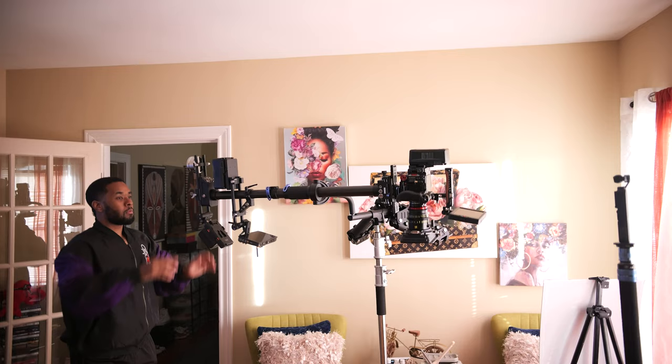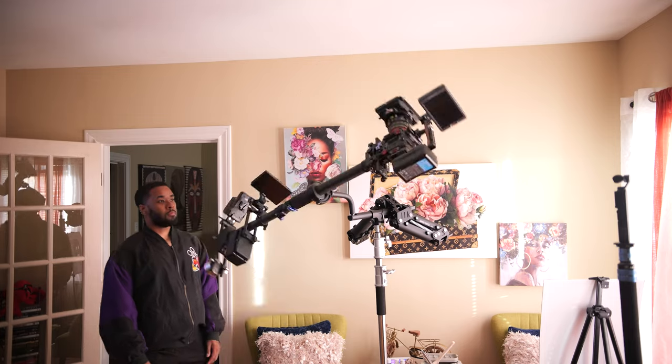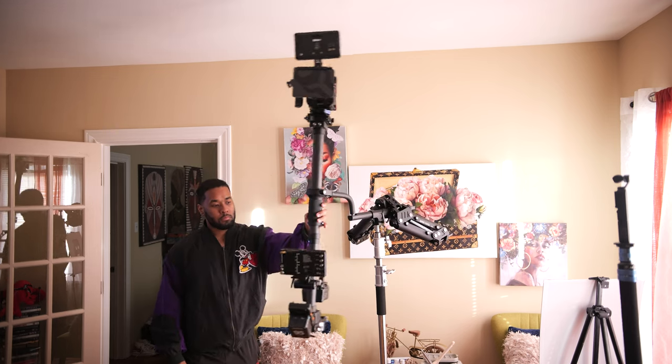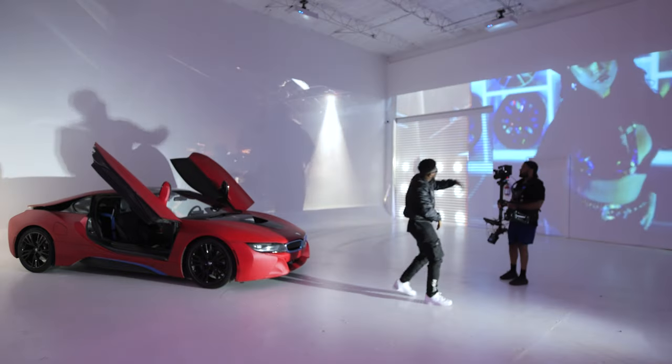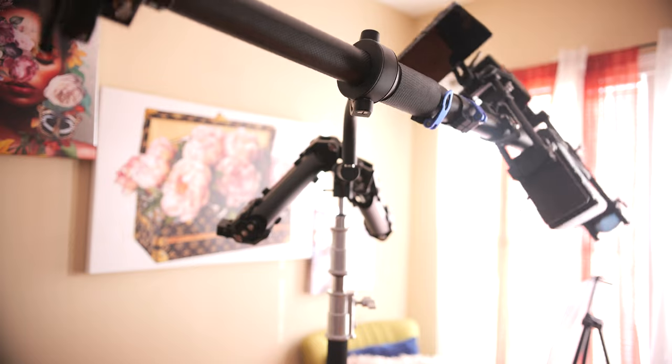I want to talk about the learning curve associated with the Steadicam. A lot of people feel like you can just get a Steadicam and fly with it right away. Understand that because it has no electronic stabilizing components — the wires are all inside the pole, but I'm talking about components that stabilize the unit — you're going to have to manually stabilize this unit. It's definitely something where you got to play around with it. If you make any adjustments to your camera, put on a different camera, different lens, different battery, you're going to have to tweak it. Once you start to get the hang of it, it does become easier and easier.